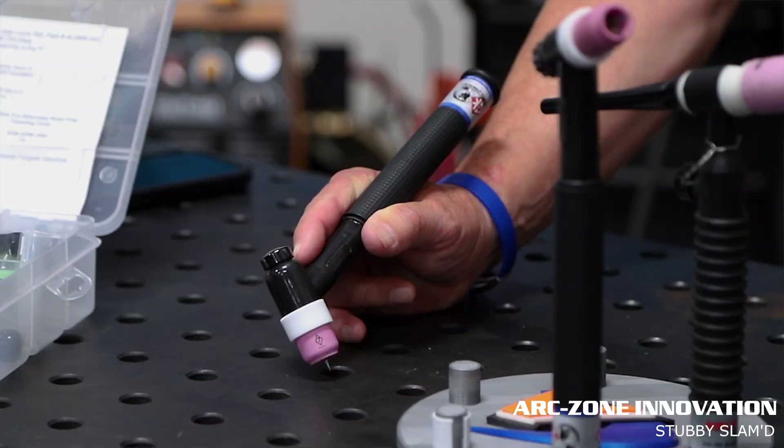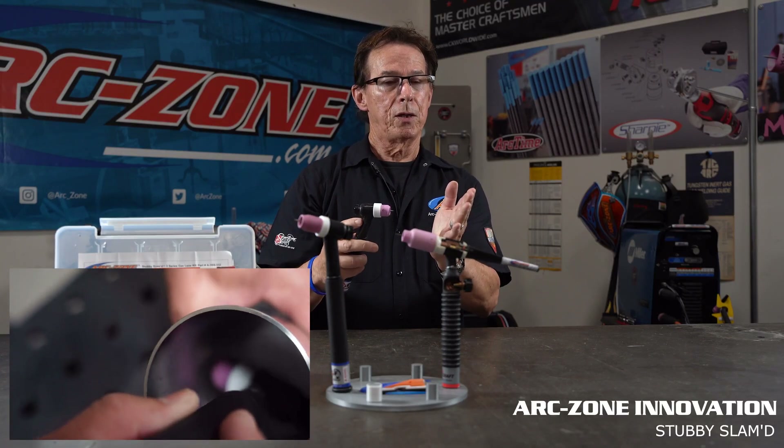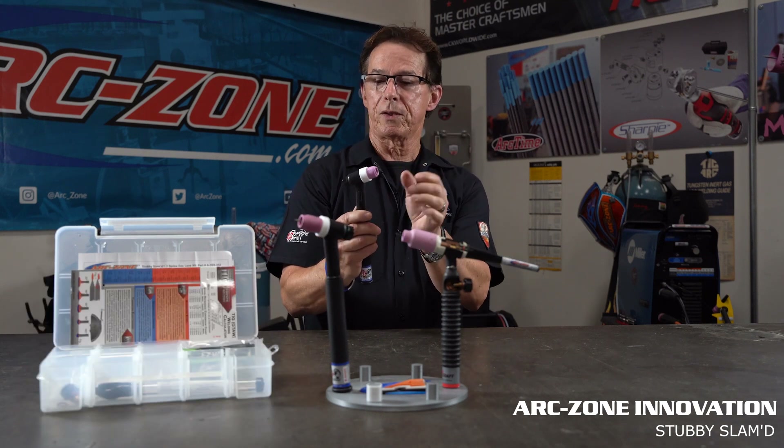You get better torch control and it makes it much better for restricted space applications — heat exchangers, tube clusters, that type of thing. Super low profile or slammed front end parts give you all the benefits of a gas lens collar body with a number 7 cup.